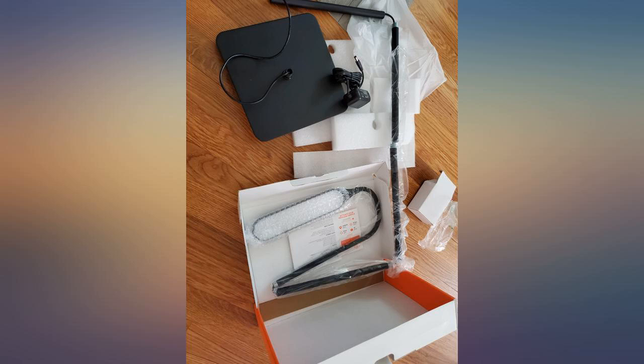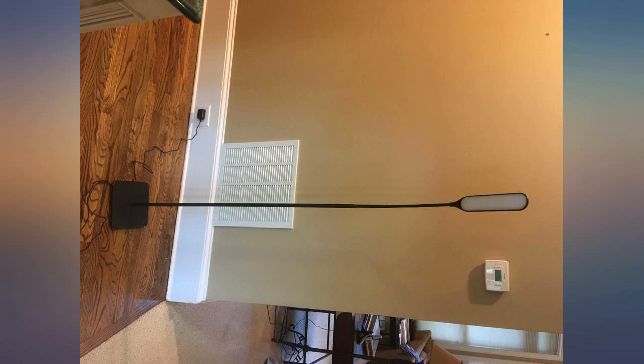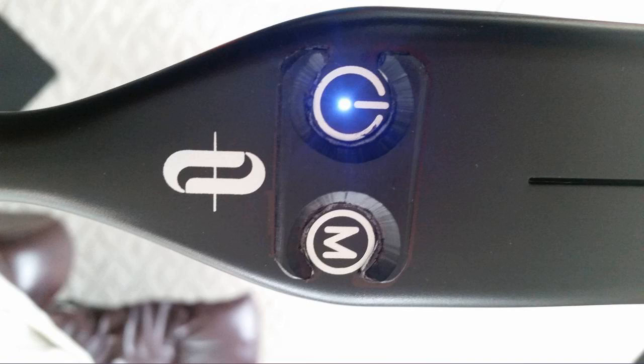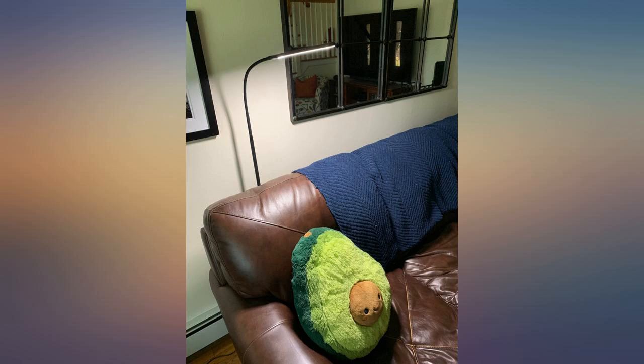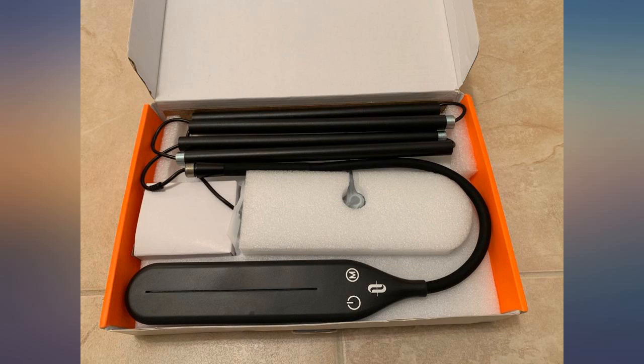Also, when having to do video conference calls, the 4 different light settings provide the right amount of light so that I can be seen clearly by the others on the call. It is also portable enough that I can move it to my sofa when I need additional light for reading, and the arm bends to give you the right light at the right angle.